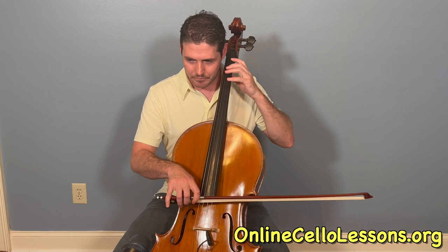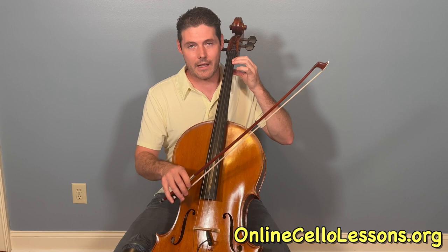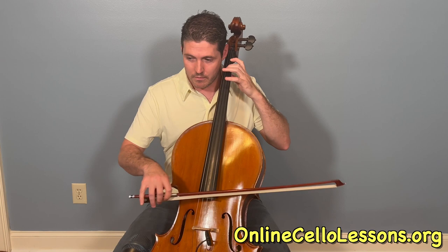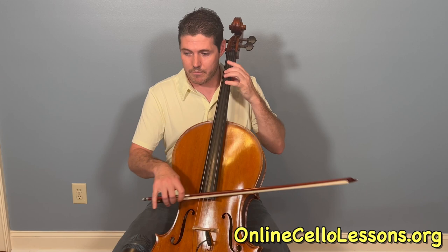Then we have another pattern you can do — kind of a rhythmic pattern. It starts off with a double stop G and D, open strings. Then I lift the bow, and I'm playing just 1st finger B flat and open D. Then 4th finger for that F and C double stop.